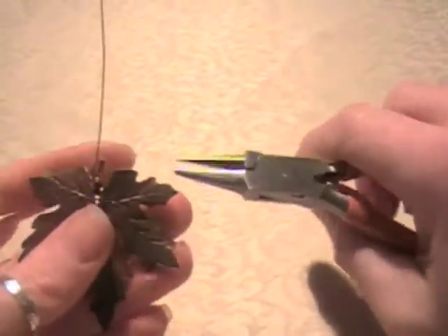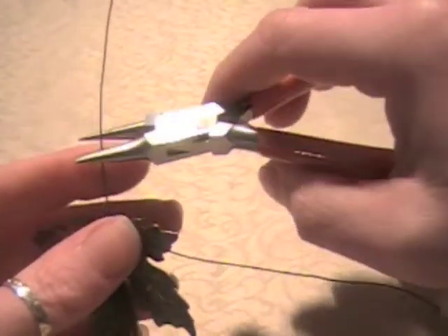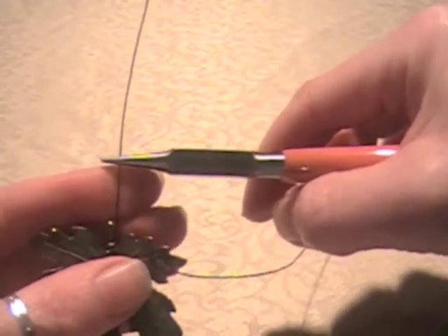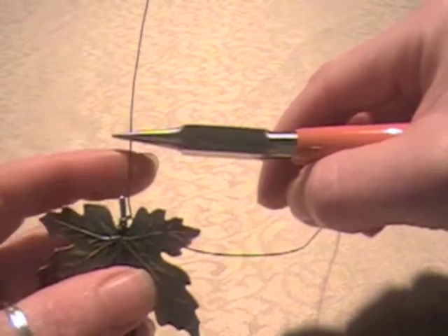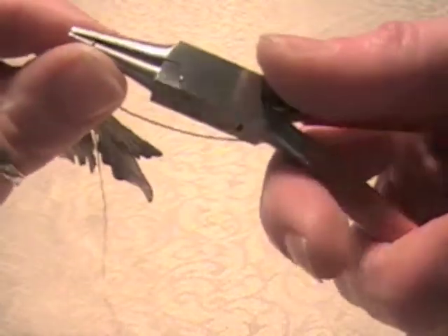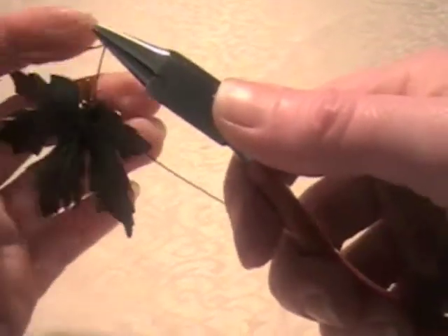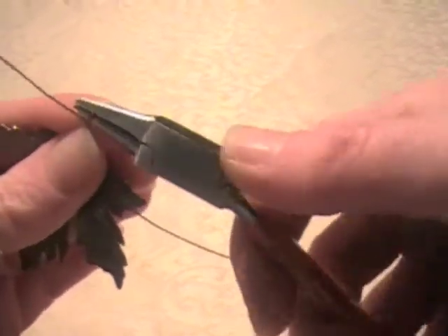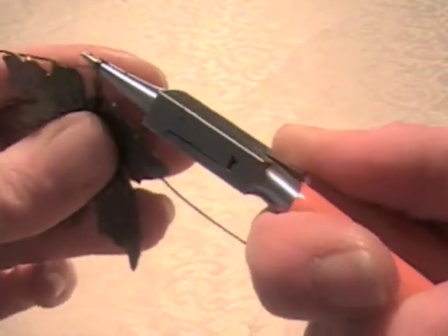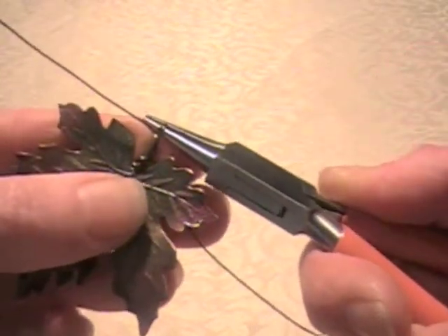I've got my favorite round nose pliers here. I'm going to start about this far up because I want to loop this 22 gauge wire twice to make a bail for the top. I've made one loop and I'm going around to make one more loop, so I have two complete loops around my round nose pliers.